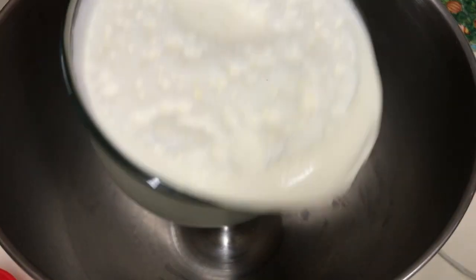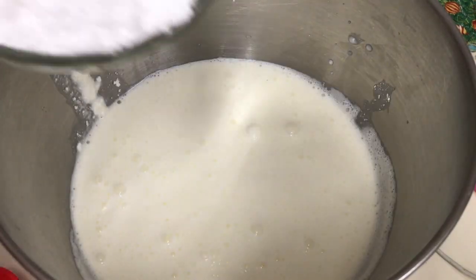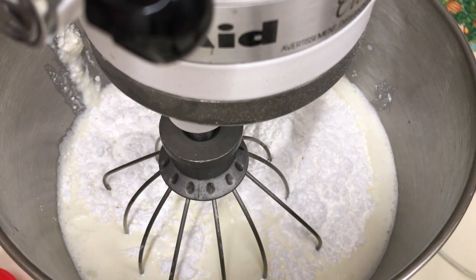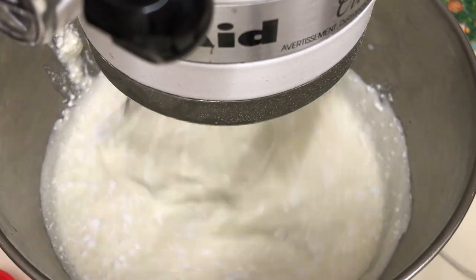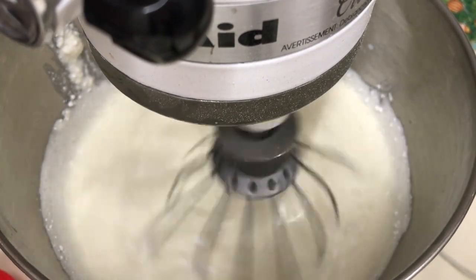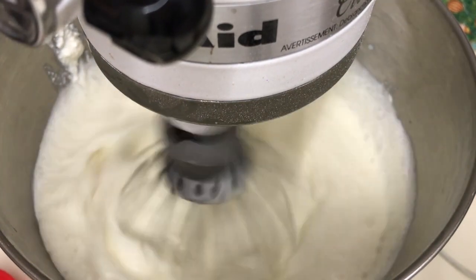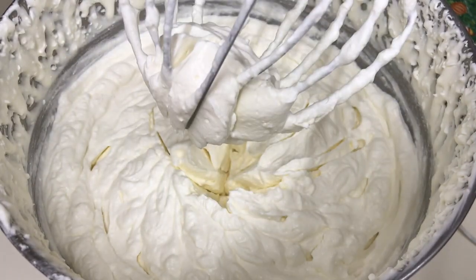În bolul de la mixer adăugăm frișca, smântână, zahărul pudră, extractul de vanilie și mixăm totul bine la viteza cea mai mare timp de 5 minute. Începem să mixăm la viteză mică, apoi mărim viteza. Frișca și cu smântână trebuie să fie rece, rece de la frigider.